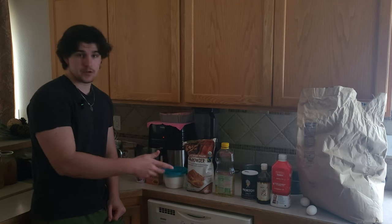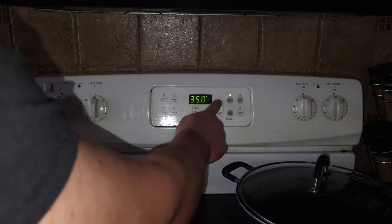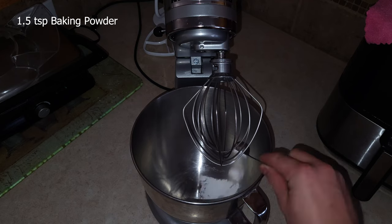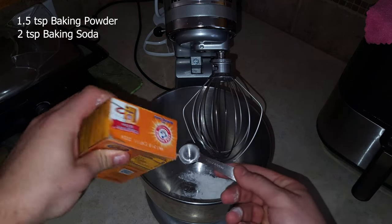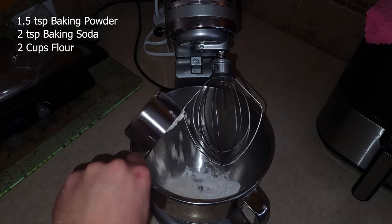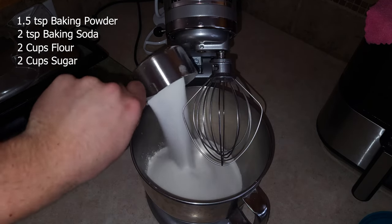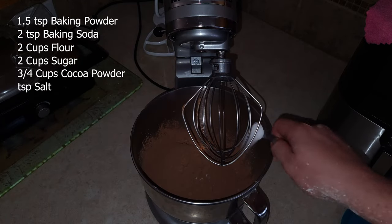These are all the ingredients we'll be needing today, but the first step is to preheat your oven to 350 degrees Fahrenheit. Next, we're going to mix all the dry ingredients together: 1.5 teaspoons of baking powder, 2 teaspoons of baking soda, 2 cups of all-purpose flour, 2 cups of granulated sugar, 3 quarters of a cup of cocoa powder, and 1 teaspoon of salt.